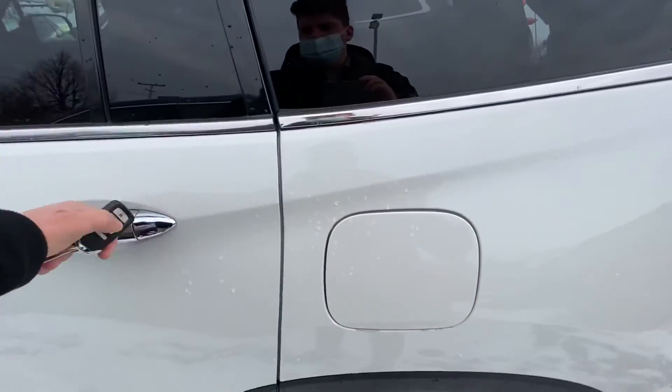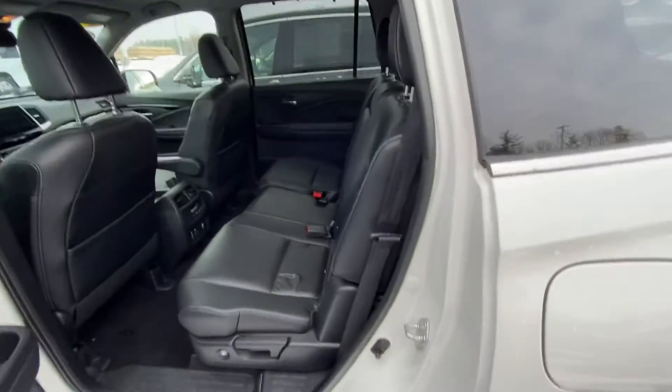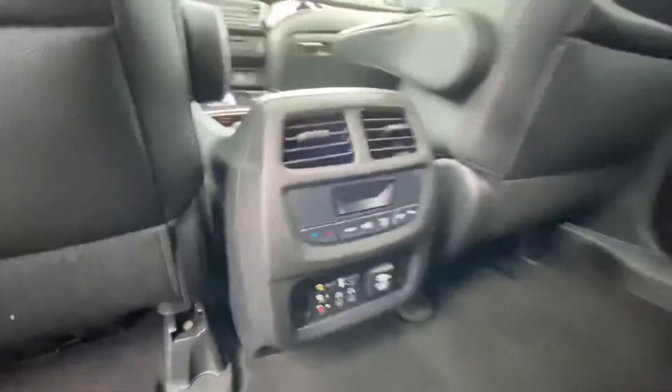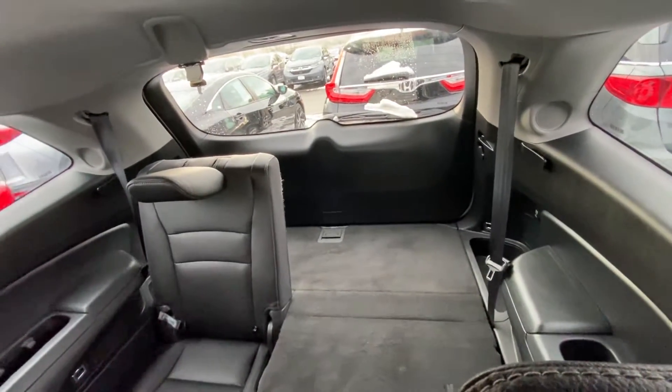Spinning around to the rear doors to give you some idea of the spacing in the back. This does have premium leather all the way through. Down below you do have all the heating and cooling settings for the rear seats, and back there you do have premium leather all the way in the back as well.